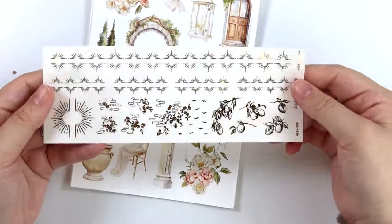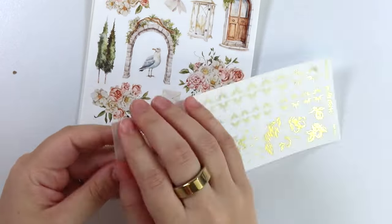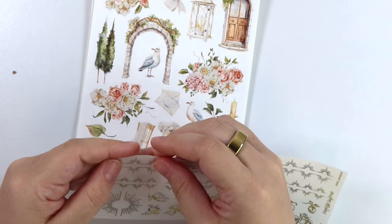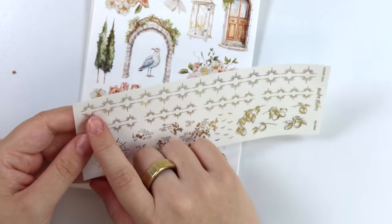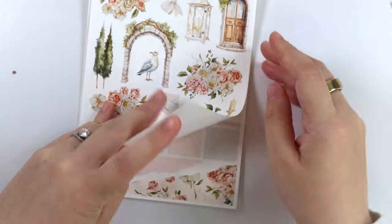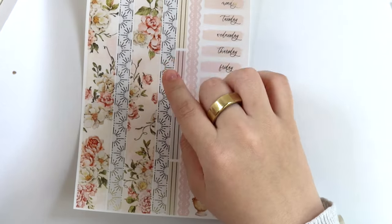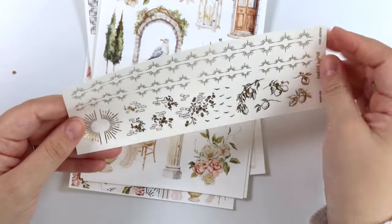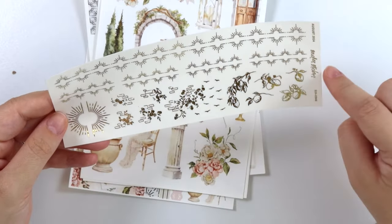Here is the foil sampler. This one's actually an oops, so that's fun. I have Bill grab these for me sometimes and sometimes he doesn't check them before he gives them to me. But we have like this sunburst washy here. It's a little bit different than the washy actually was because the washy kind of had it crisscross to make it look more full, but this is just like one direction. So you have the washy, the dividers, some individual birds here, some of those foiled bricks, some birds, and then some lemons.